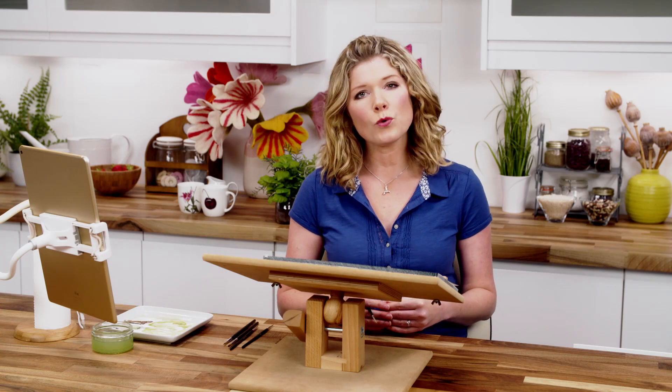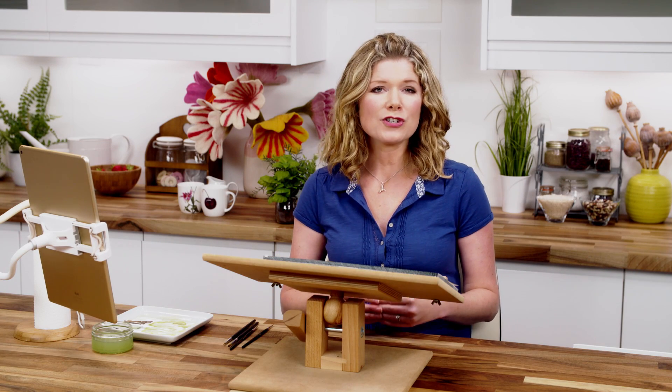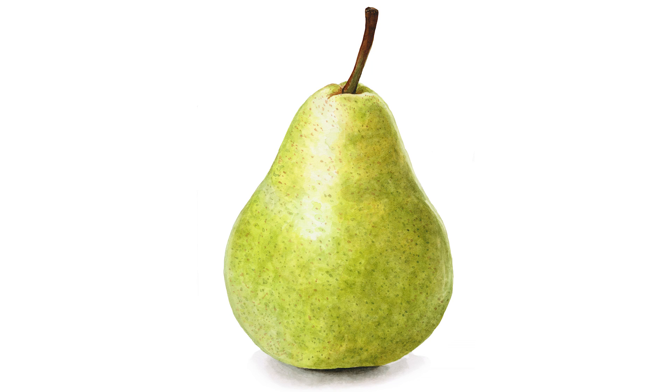Hi, it's Anna Mason, and in this watercolour tip video I wanted to show you the stages I went through to paint this 3D and realistic looking pear.